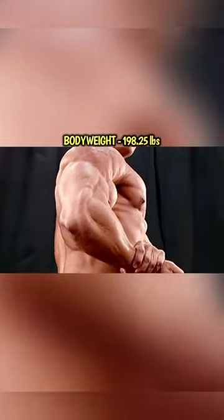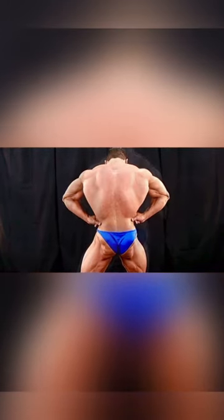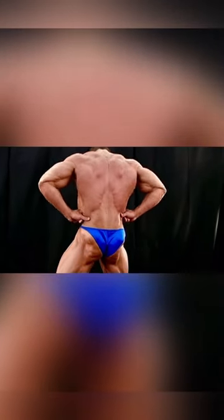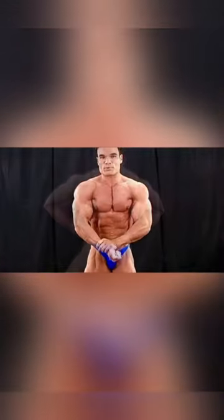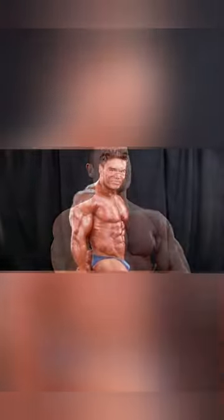I weighed in at 198.25 pounds and I struggled to make that weight class for the top of light heavies. But as you can see, I am heeled here and probably in low single digit body fat — in the low two or three percent range. Basically it's skin and muscle here, with striations as you can see as I'm hitting these poses.